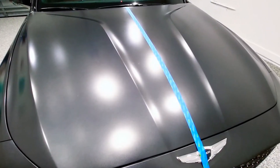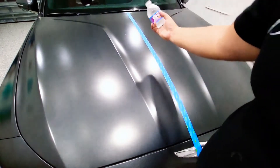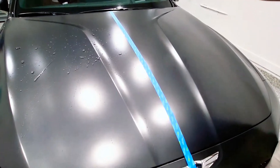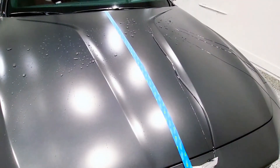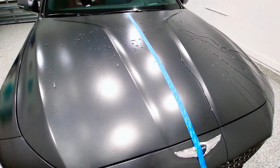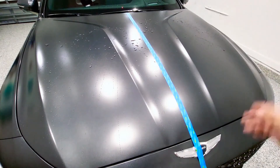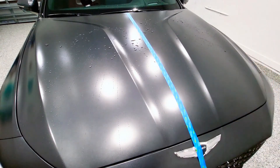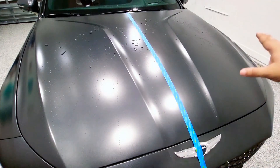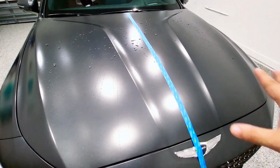Now we're going to do the water test. This is the area without the Shine Armor and this is the area with Shine Armor. As you can see, you have way better results on the right-hand side — everything beaded off more. You still have some spots on the untreated side which is still dripping down. This is just with two minutes of waiting after application, so we'll wait the four hours and hopefully see even better results.